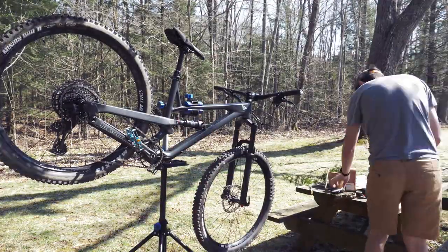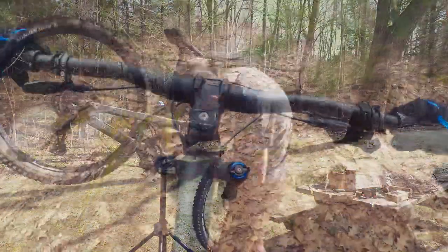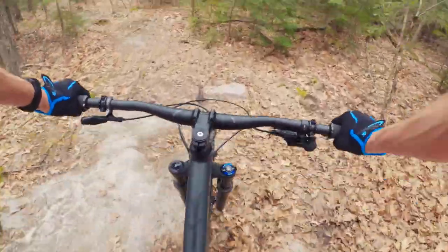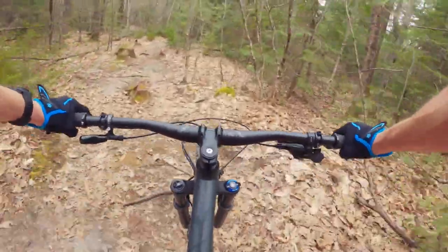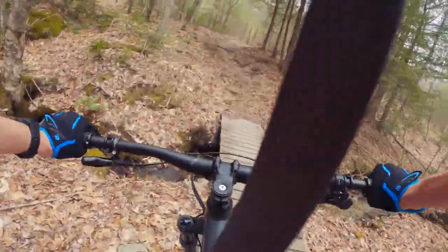Now I can't say I've put these through the ringer yet, but I have taken them out a couple of times on my first real mountain bike trail — a blue tech trail that's thankfully just a short ride from my house. Both the bash guard and the chain guide have held up well so far, and I haven't dropped a chain yet. As for how that blue trail went, well, that's a story for the next video, so stick around.